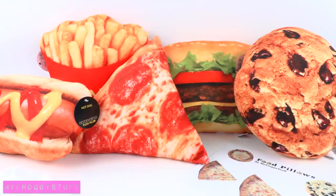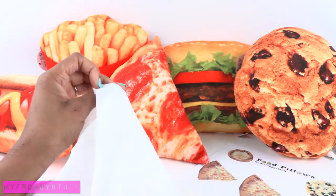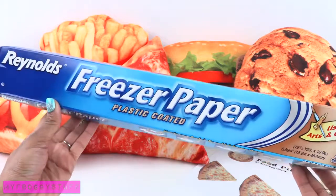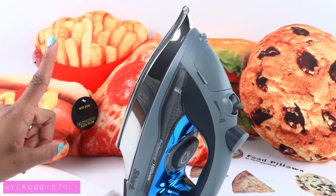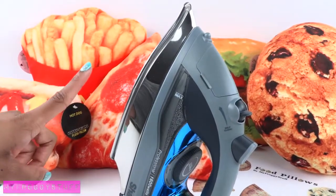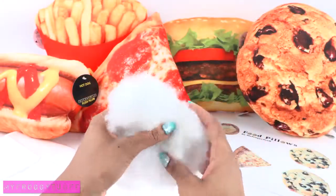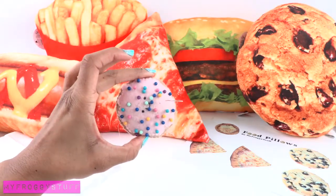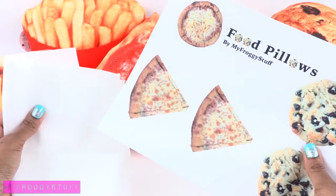I started by getting a pizza and took pictures of it, along with a cookie, to make a printable for this project. We will also need some thin white cotton fabric — I found this at Walmart for 97 cents — freezer paper, found at Target for $3.19, an iron, so adult supervision is highly recommended, pillow fluff, an inkjet printer, scissors, and a needle and thread.